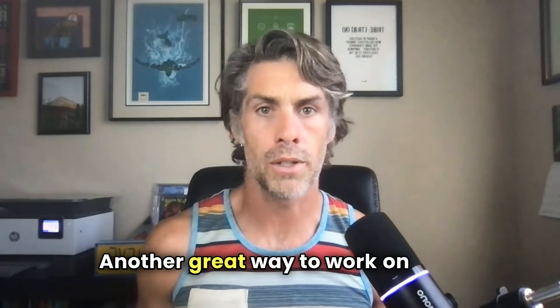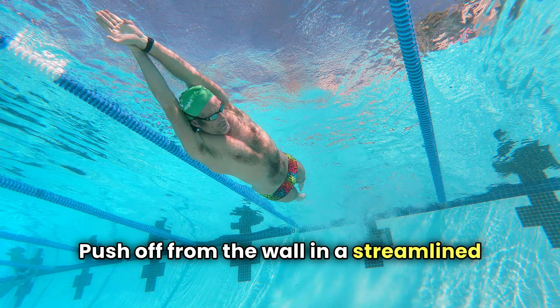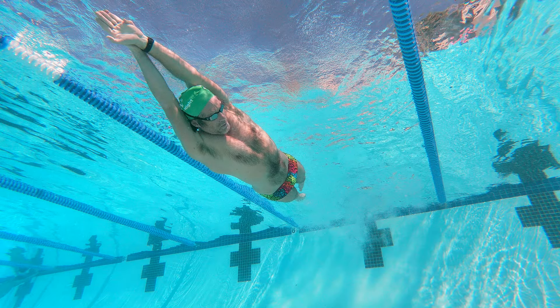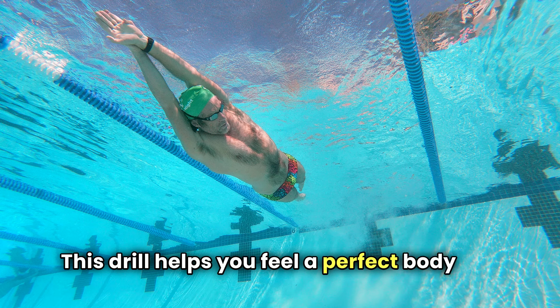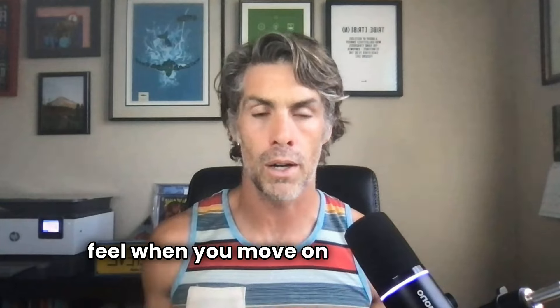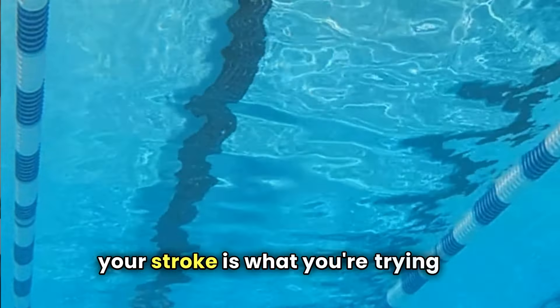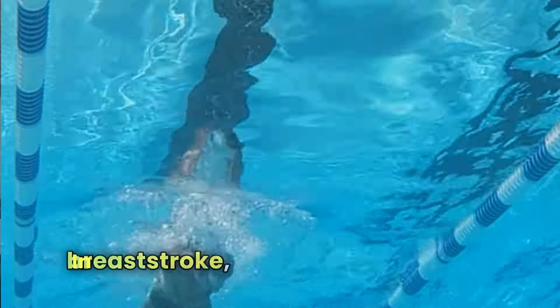Another great way to work on your body line is through streamlined glides. Push off from the wall in a streamlined position and hold it as long as you possibly can. This drill helps you feel a perfect body line and gives you that sense of how it should feel when you move on to adding the stroke. This glide position at the end of your stroke is what you're trying to achieve to maximize that forward momentum in breaststroke.